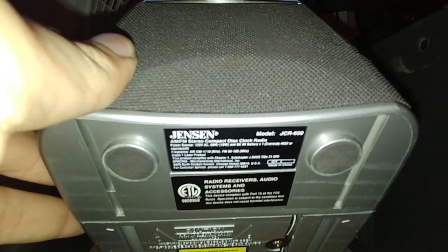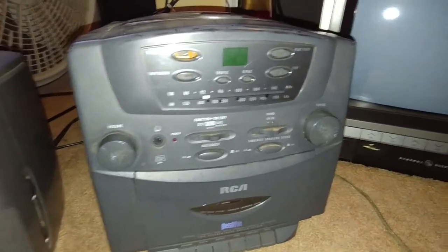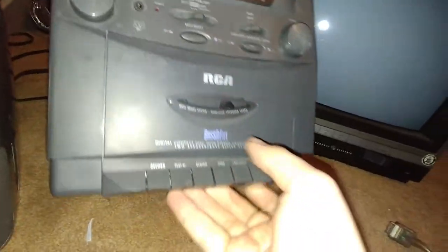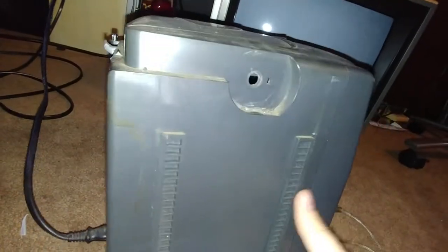This is a beat-up RCA stereo boombox. It doesn't have the original speakers and it's pretty beat. I don't even know the model number on this one. There's no handle so I can't pick it up — it's so annoying.